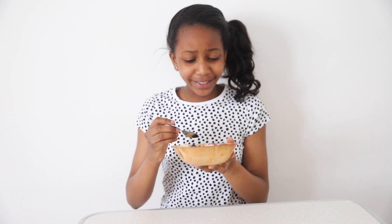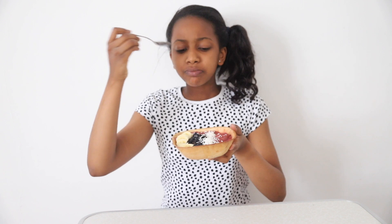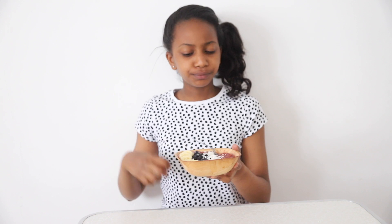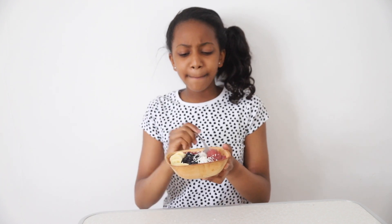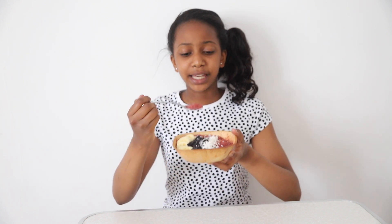It looks amazing — so tropical! Just can't wait to dig in. It's so good. Honestly, that peach gives it a great tropical flavor and those berries are so refreshing. That shredded coconut just makes you feel like you're somewhere on a beach — really nice. The banana is going to fill you up as well, and those seeds add protein. It's absolutely amazing and I definitely recommend you make it.